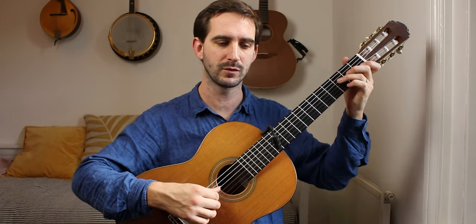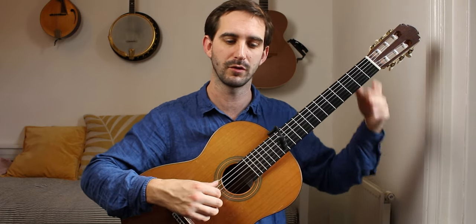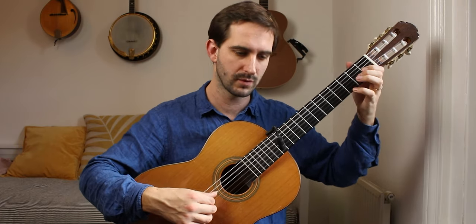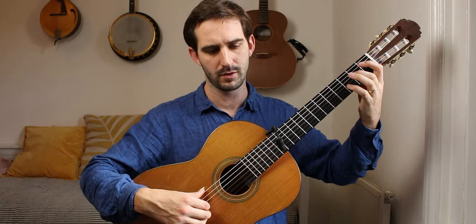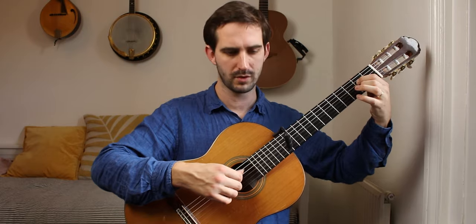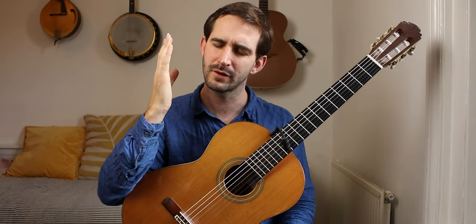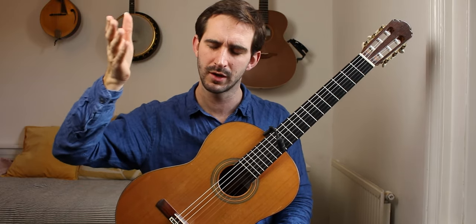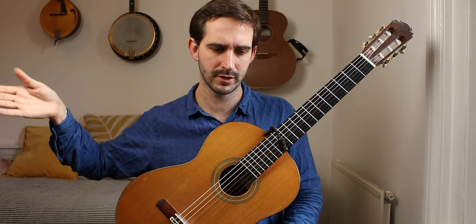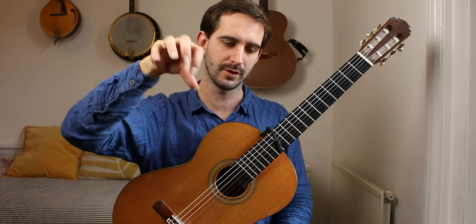I'm not really feeling it as 1-2-3, 1-2-3, 1-2-3... It's a mix there, but I feel like if you feel the crotchets moving through that passage, then you can far more easily fit into the 2/4 bar.